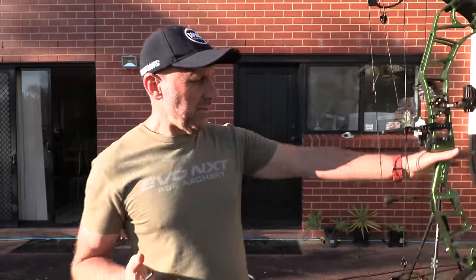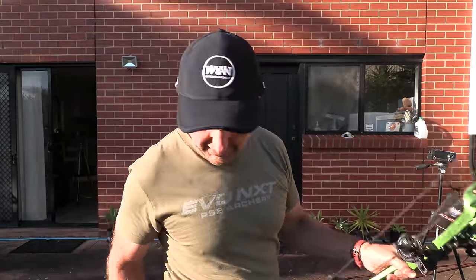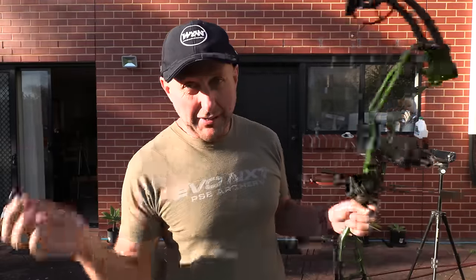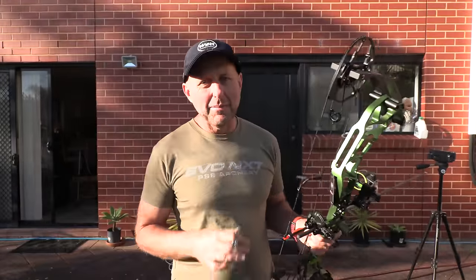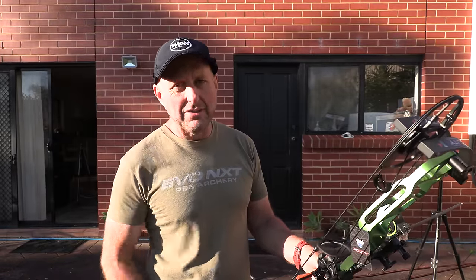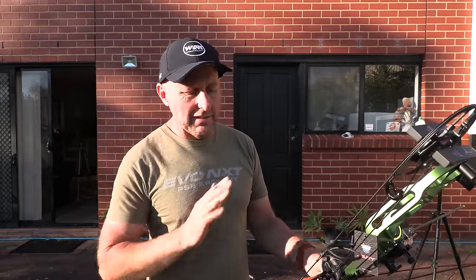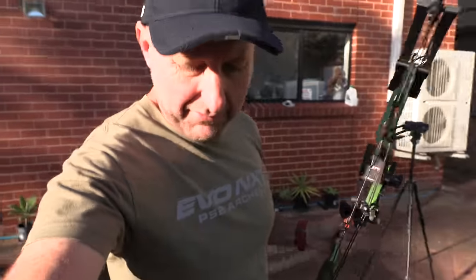The bow weighs 4.7 pounds, so it's not light. Speed of 338 — I'd expect it faster given the shorter brace height. Balance on the bow is slightly forward in the hand. I would have liked a slightly bigger brace height. The bow came fitted with a peep sight — in this video I want to mention: no bow company covers strings and cables. If you dry-fire your bow and the peep pops out and cuts the strings, that is not covered.